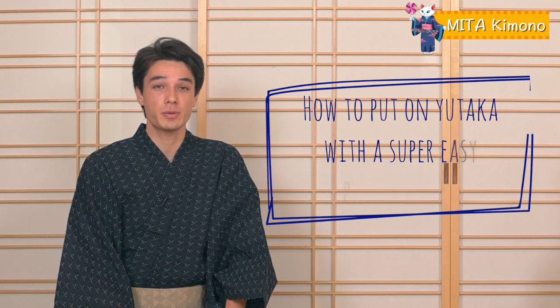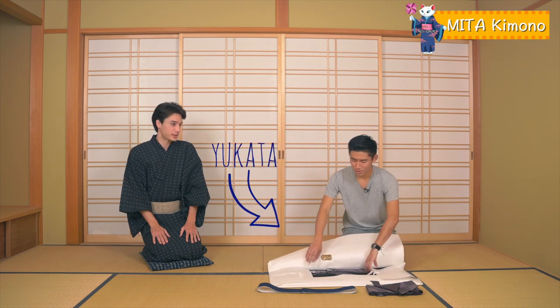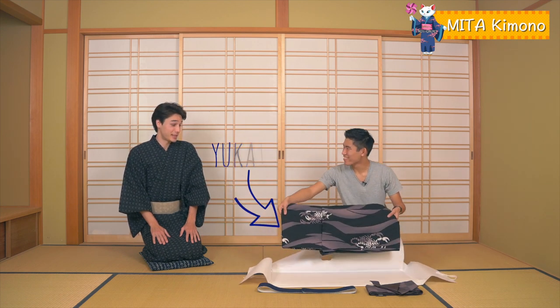There are three things we need today. The first item is the Yukata. Wow, look at this cool design! This is an authentic Yukata imported from Japan.